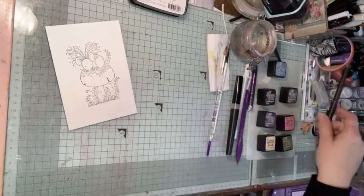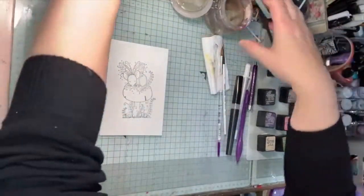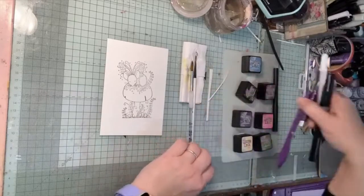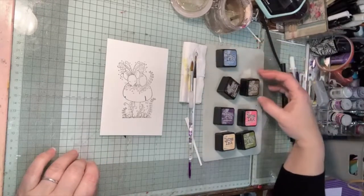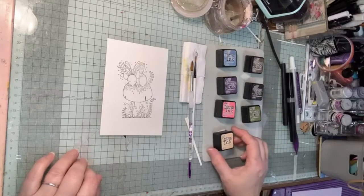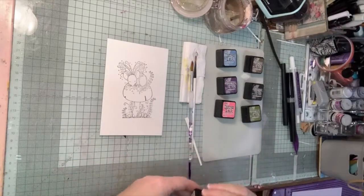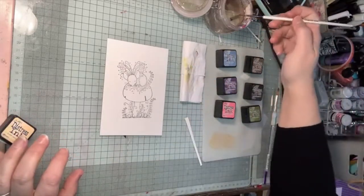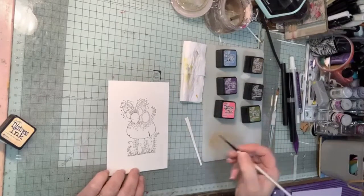That's my stamping done. Next is the painting. I always use a piece of tissue when I'm painting because it gives me nice color control and I can take the extra water off without leaving a lot of mess. The colors I've got today are stormy sky, gathered twigs, grand espresso, dusty concord, picked raspberry, peeled paint, and dried marigold — not lots, just enough to keep things going.